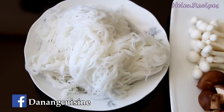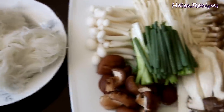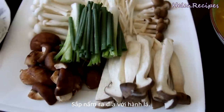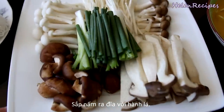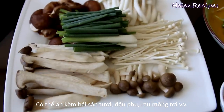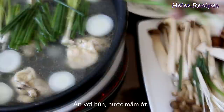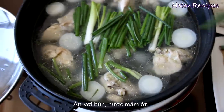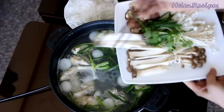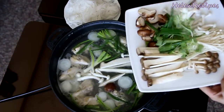Now prepare some egg noodles or rice vermicelli noodles. Arrange the prepared mushrooms nicely on a plate together with some spring onion cut into 3-inch lengths. If you want, you can also add more seafood like shrimps, and sweets, and tofu, etc., or any kind of vegetables of your choice. For dipping, just plain fish sauce and chili. To serve, bring the hot pot to a boil, then add the mushrooms and spring onions. Cook them for about 2 to 3 minutes and it's ready to eat.